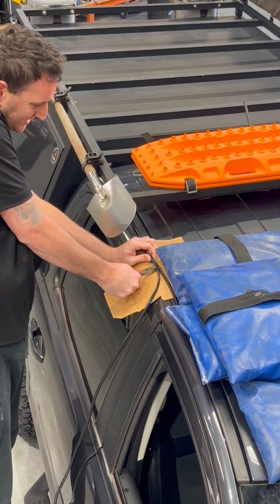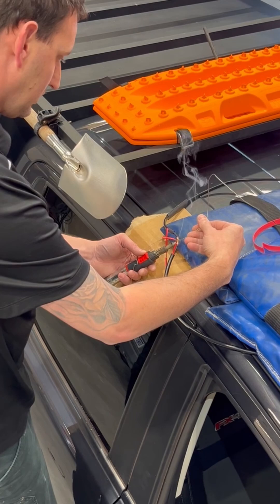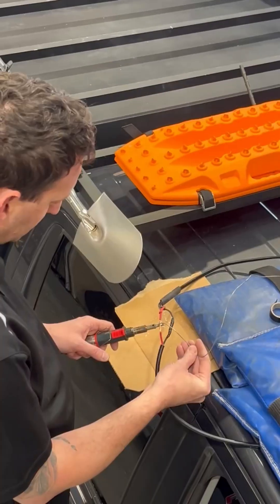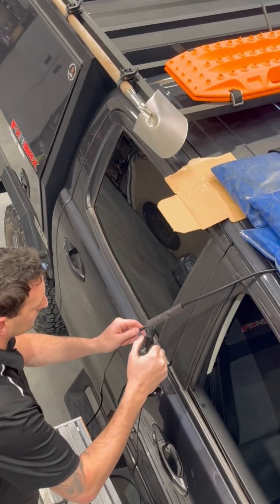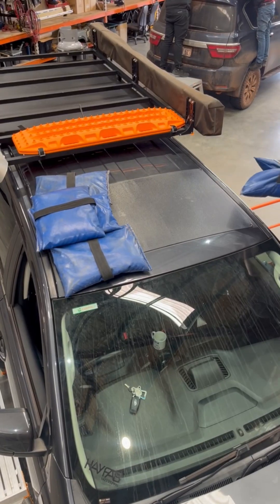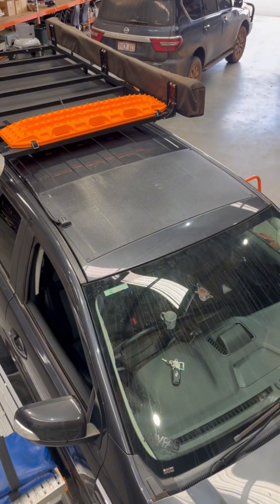The fiberglass substrate backing helps with heat dissipation, so there's no need for airflow underneath. We finish the install by wiring the panel into the customer's existing solar setup, keeping everything tucked neatly out of the way. Once wired in, the panel's ready to take out on the road.